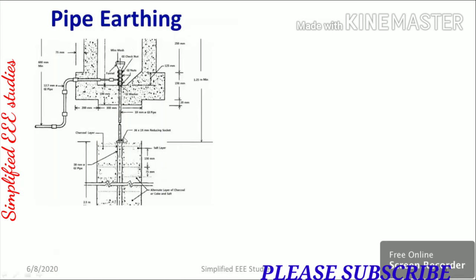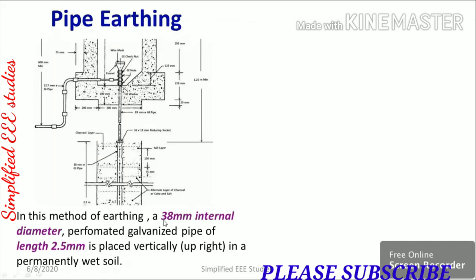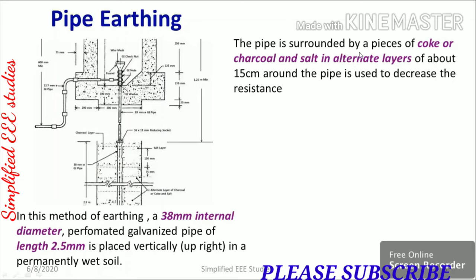We can observe the diagram of pipe earthing. The pipe has a 38 mm internal diameter of galvanized iron (GI), and the vertical length provided is 2.5 meters. The pipe is surrounded by pieces of coke and charcoal, with salt in alternate layers of about 15 centimeters around the pipe, to decrease the earth resistance.